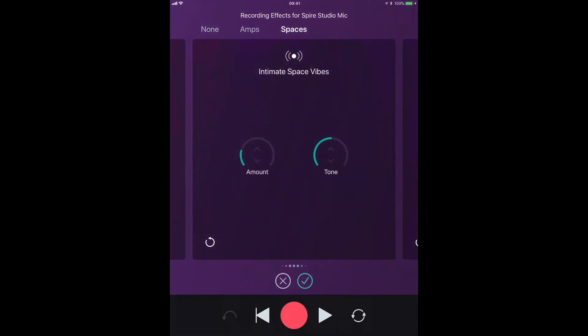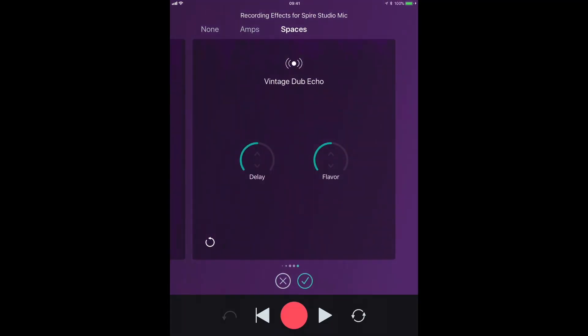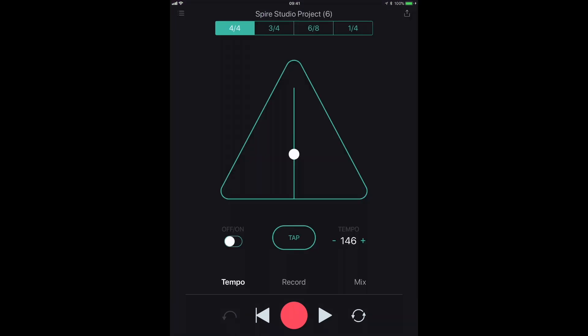Let's do a second vocal part and change the effects — something with echoes. I'm going to turn the metronome off because I don't really need it now.